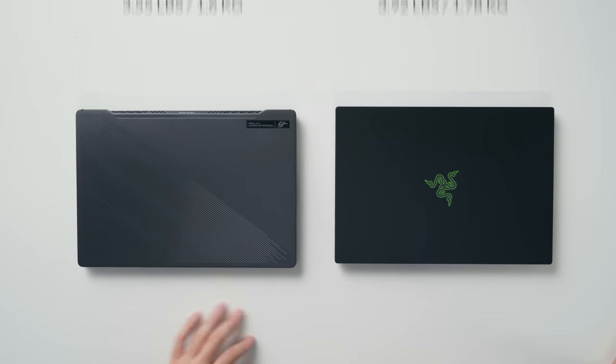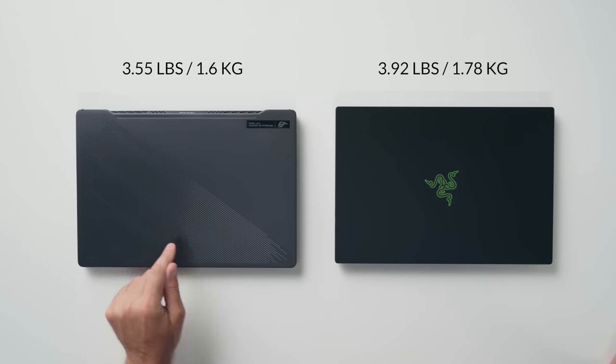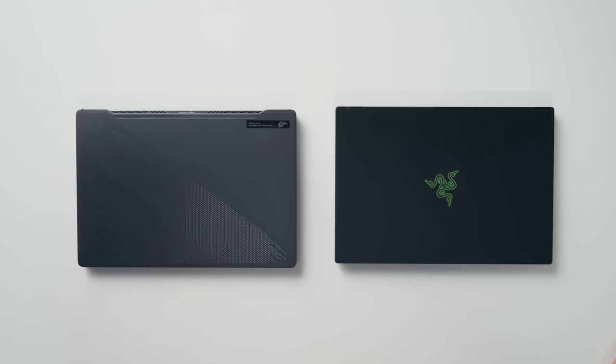If you already have a G14, whether it's from this year or last year, you've got no reason to be jealous because your laptop is still amazing. Now if you're considering one of these, they're both very light laptops — both under four pounds — but technically the Zephyrus G14 is a bit lighter.